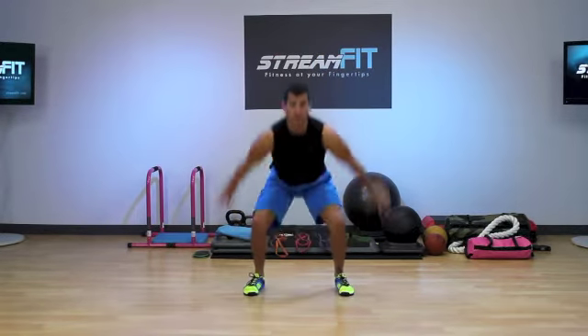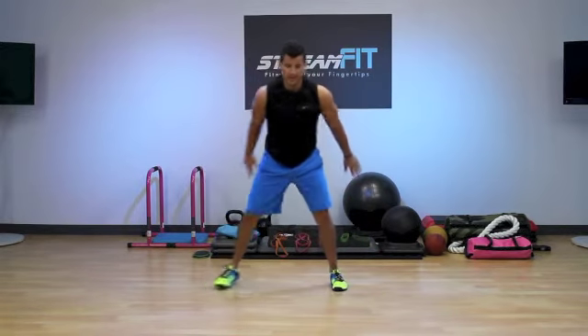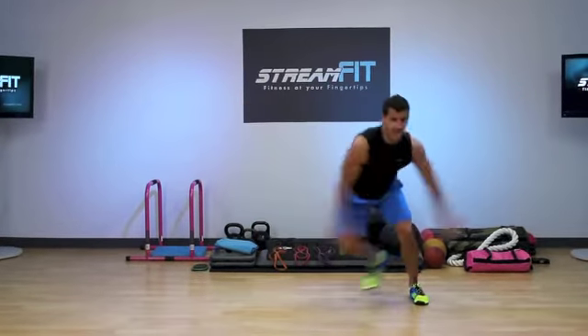So lower, pause, gather, jump, and land in that quarter squat position. Skate, skate — back, knees out, jump, land in the quarter squat, skate, skate.